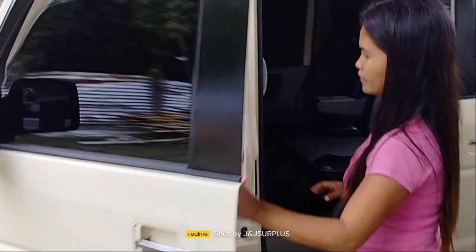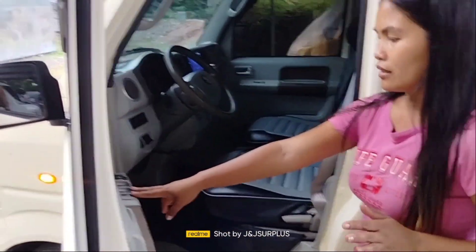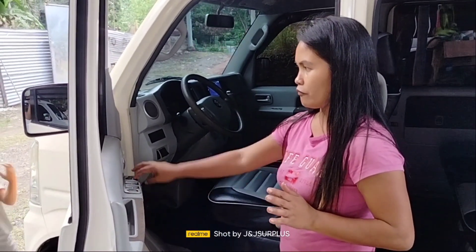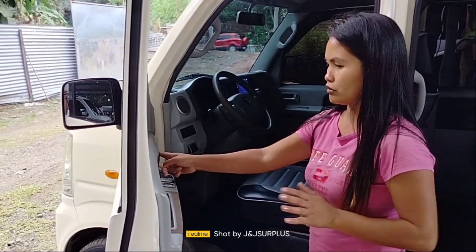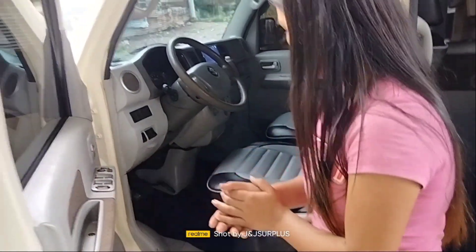Dito sa loob, safe pa rin po. Ito po yung mga switch ng kanyang window. Folded para sa side mirror, meron din adjuster. Meron din po siya dito — central lock po dito.